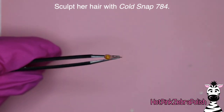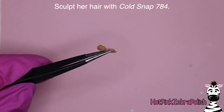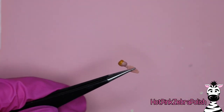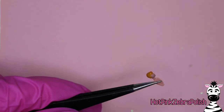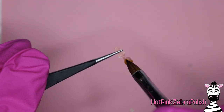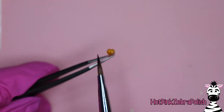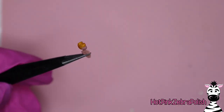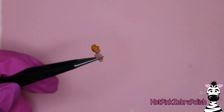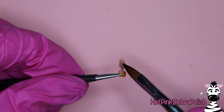Before going too far, sculpt her hair using the color Cold Snap, which has a chunkier yellow glitter in it - not gold or silver, but definitely yellow. I thought that was a really nice addition for her hair because it gives it a little shimmer, which makes it look more alive. Hair has a natural shimmer to it. So it just gives it that natural look, even though you might think glittery hair sounds odd - it's subtle and gives a little more movement. After that's done, set her aside to cure so you can hold onto her head to sculpt her body.